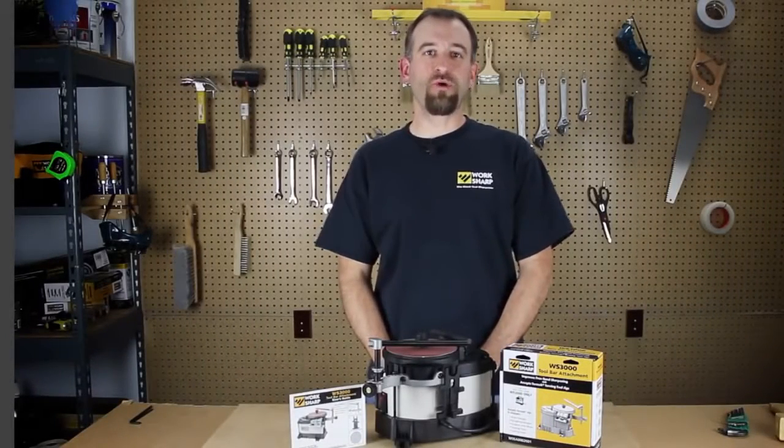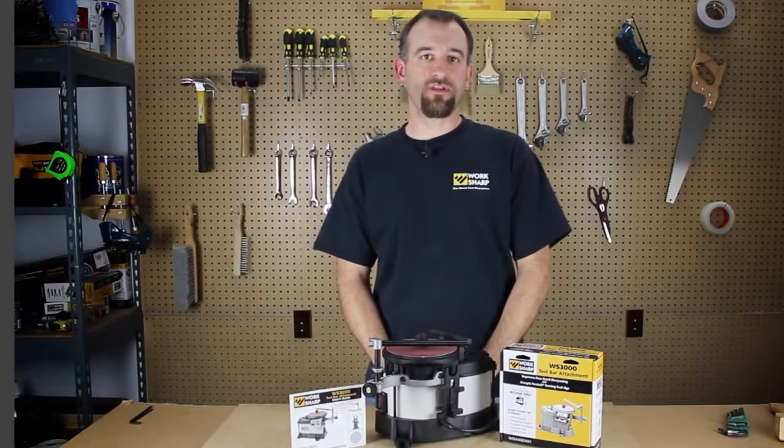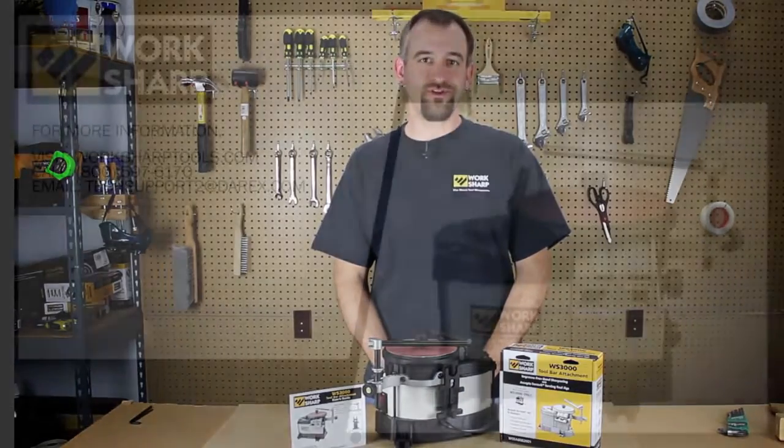That's how to set up and install your toolbar attachment on your WorkSharp 3000 sharpening system. Please watch some of our other video series for how-to tips and techniques so that you can get precise, repeatable results.